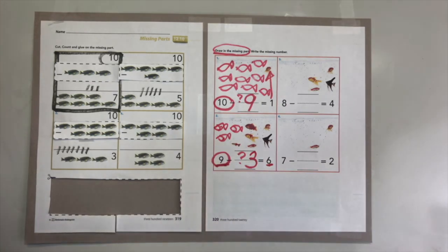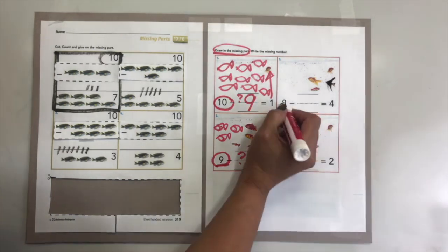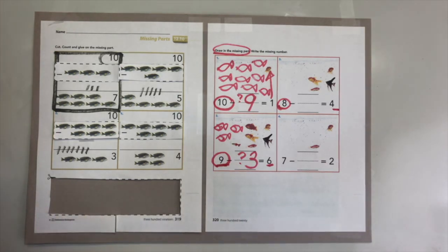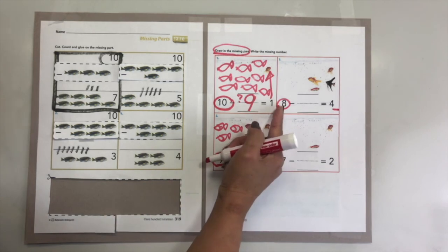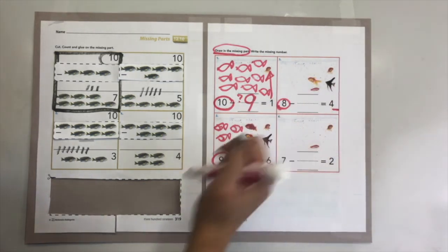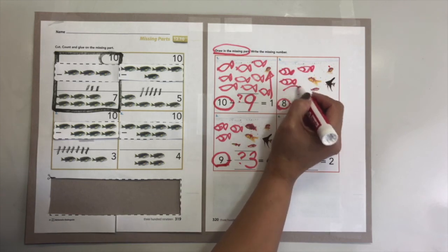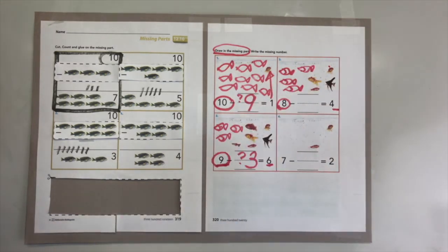Go ahead and write number three. Now let's move to number four right there - we're looking for eight, but you already have four. You are going to feed your fish. You only see four fish - how many fish are hiding? Let's find out. You need to find eight, you see four. Count on: five, six, seven, eight. How many fish are hiding from you? You are right - four!